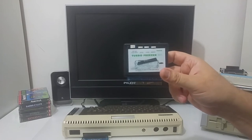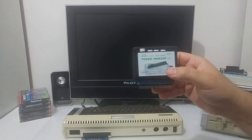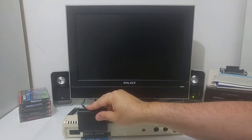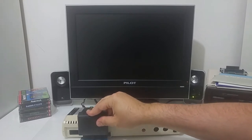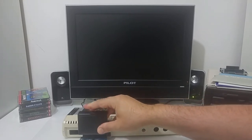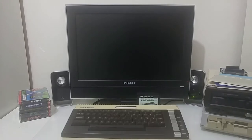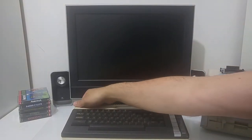The Turbo Freezer also upgrades the machine to 512k, so by switching the RAM Disk switch to the right I get 512k of extra memory on this Atari computer, allowing me to run all those nice demos without any special soldering. Let's plug the Turbo Freezer on top of the extension into the PBI port and switch the computer on to see what we get.